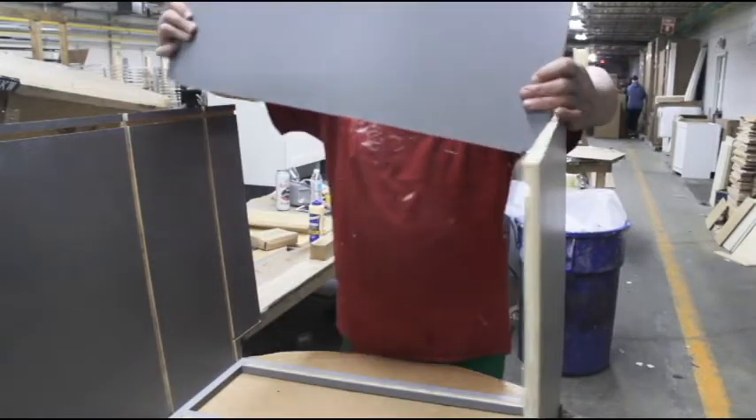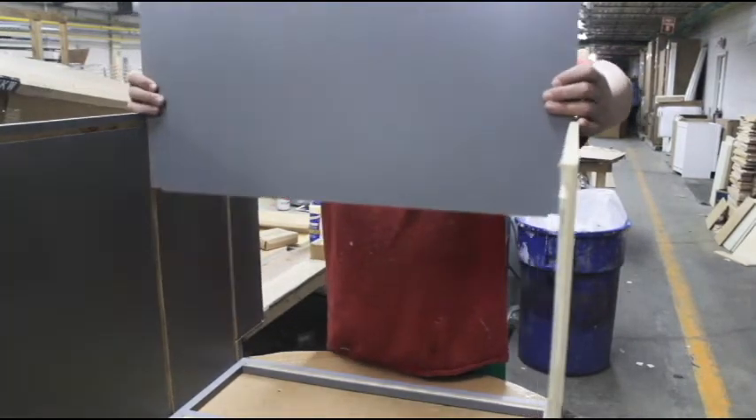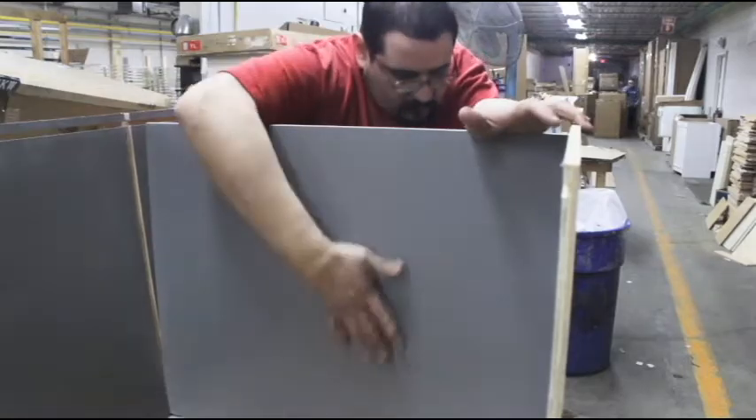Slide the floorboard into the grooves on the wall. Make sure the floorboard notch fits into the groove on the face frame.